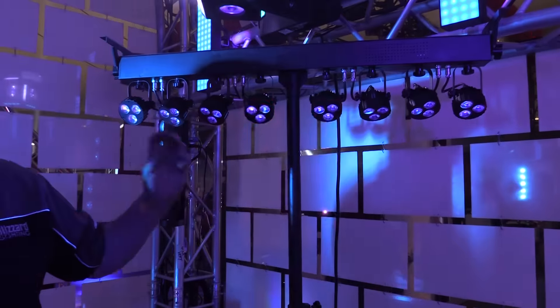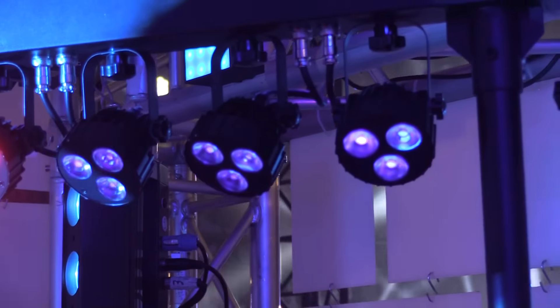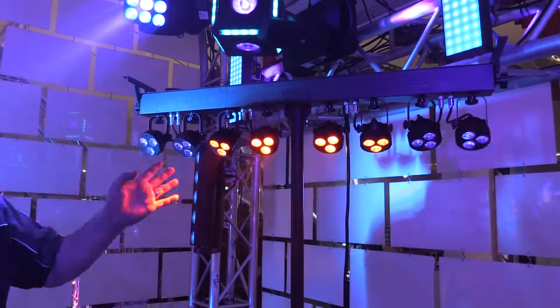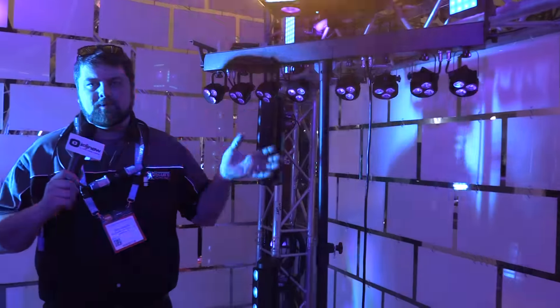There's PowerCon in and out, as well as three-pin DMX, and it's bicycle ready for all you bicycle users out there. This is a really, really great, really powerful, flexible light, all in one complete and easy package.